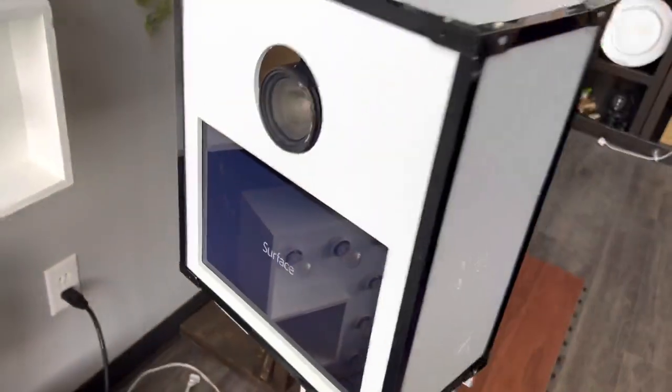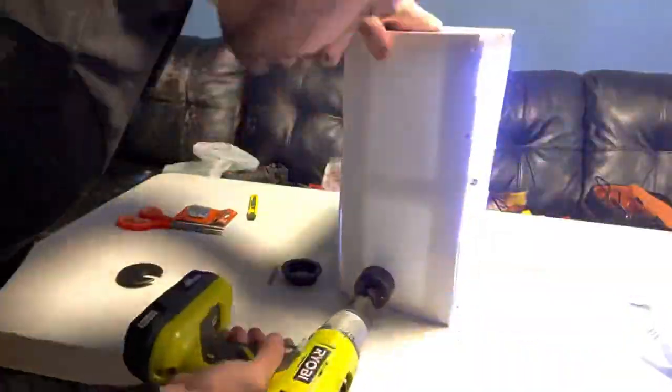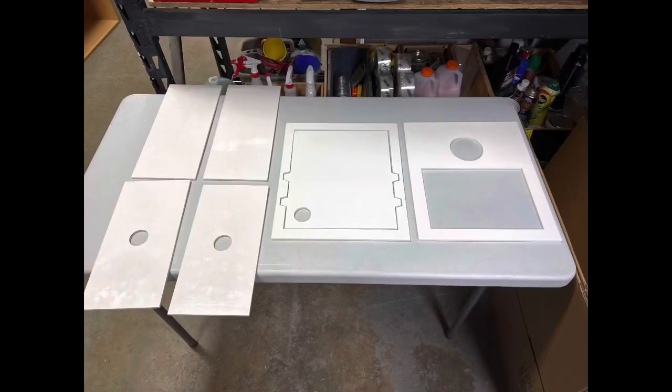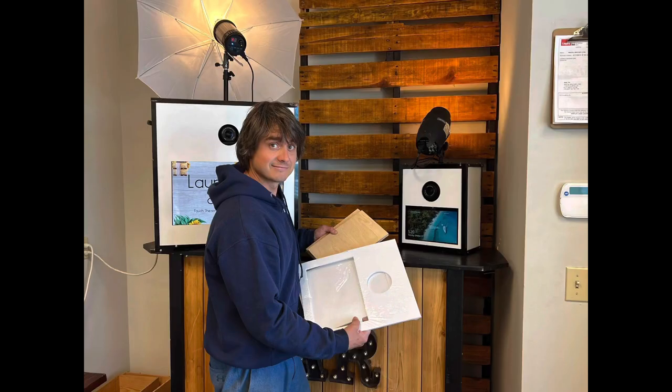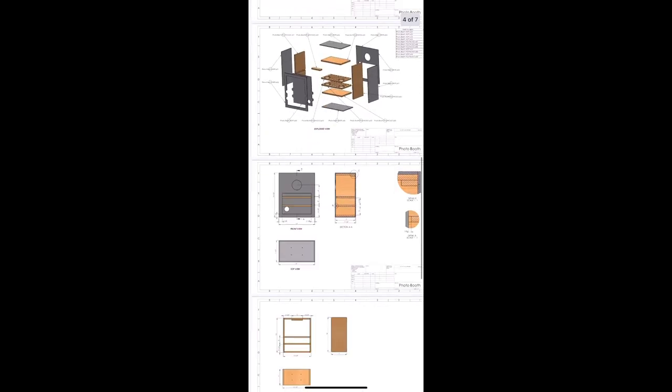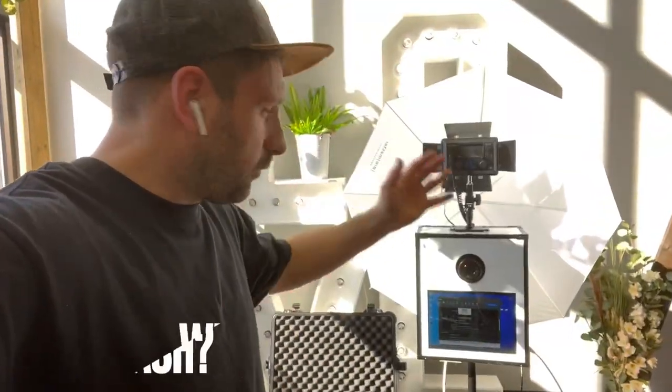I've created many DIY photo booths using used cameras and tablets put into boxes that at first I made at home by myself and shared the videos for those. Later on, me and my business partner Les, who co-owns Boother Tools with me, we started selling them, and now we offer them for purchase on our Boother Tools website.